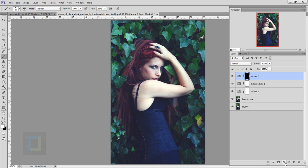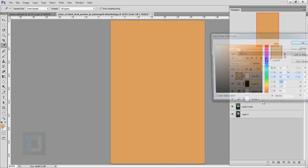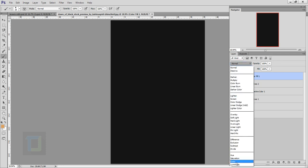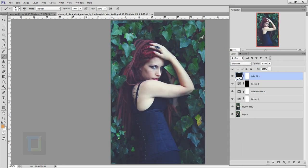Create another adjustment layer and this time select Solid Color. Select something that's almost black but not completely — the exact code is 151515. Close it, then change the blending mode to Exclusion. It gives a really hazy look, but I don't want it on the entire image. Select the layer mask, grab the brush with black color, make the brush really big, and remove it from the center part. I only want it in the surrounding to give that really nice mood.